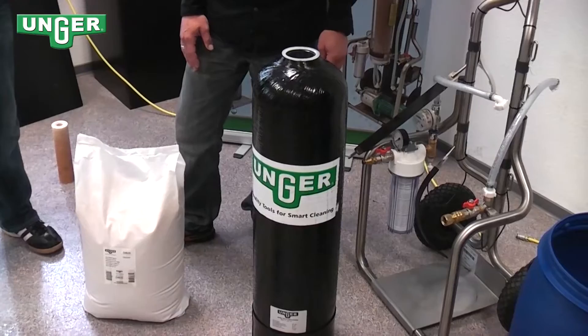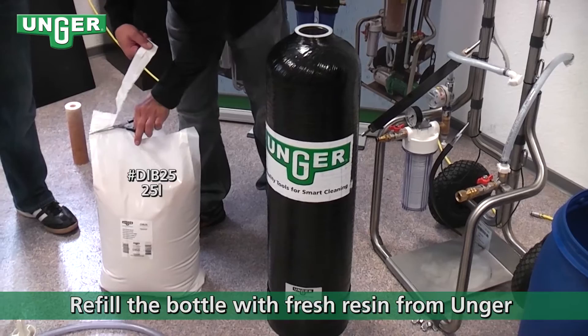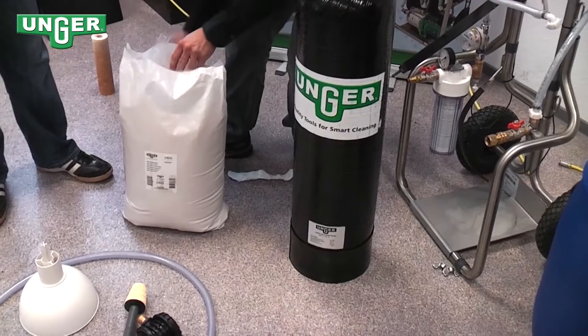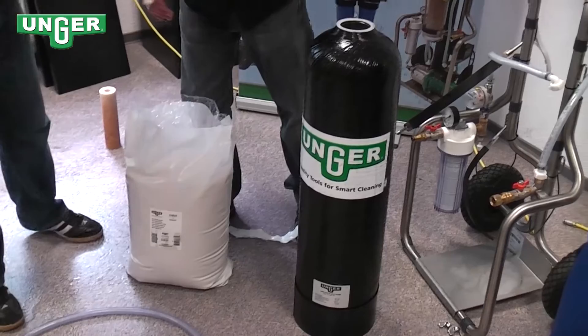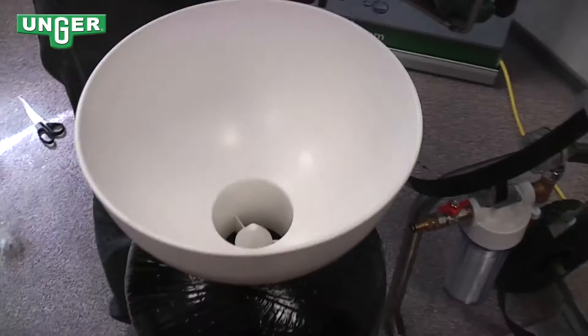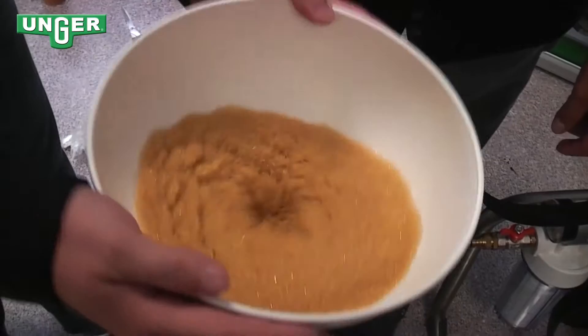You can use the gas pump from Unger with the 25-liter bag of mixed bed resin. For the DI 800, use the gas pump to fill the tank with the new resin.